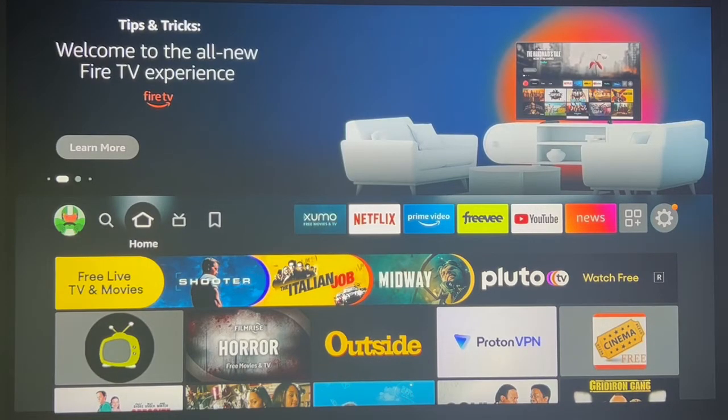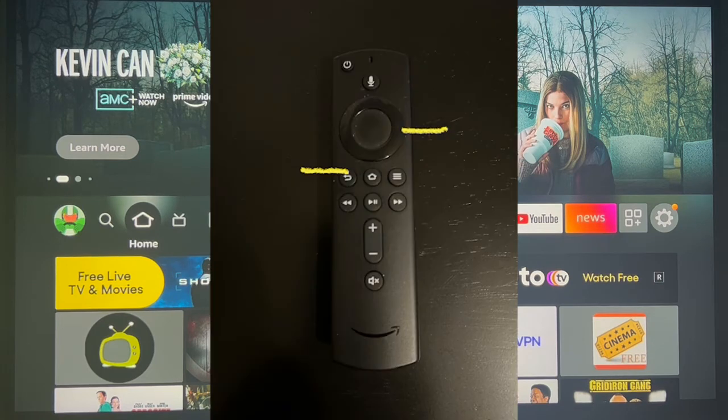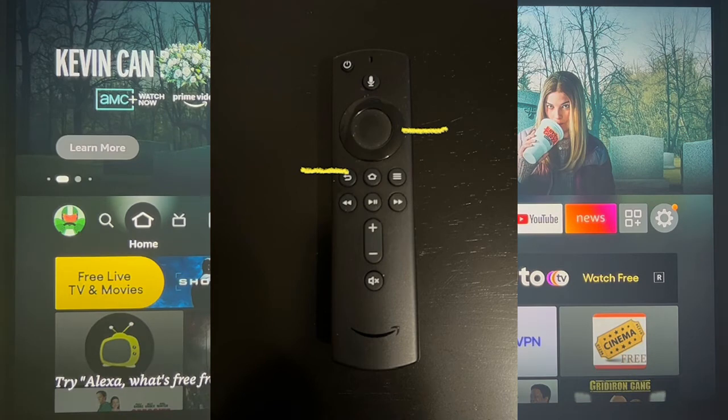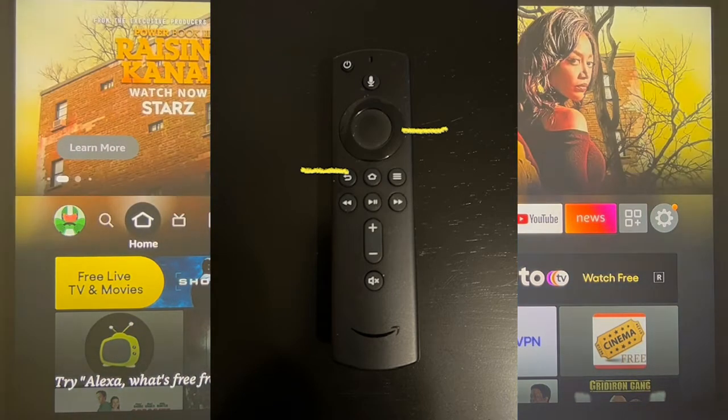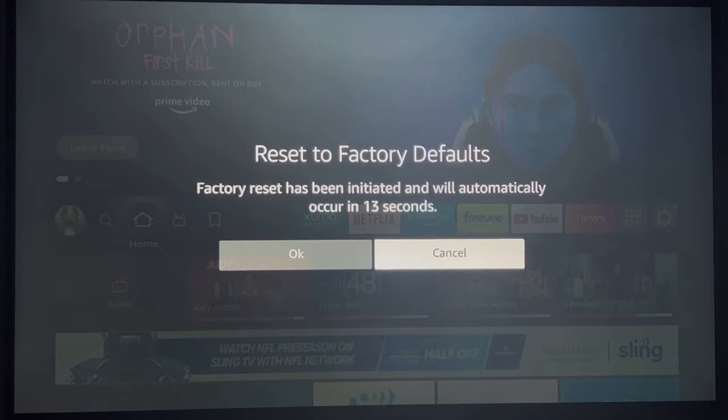Shortcut number two: if you ever need to reset your Firestick, all you need to do is hold the back button and the right directional for about 15 seconds and you will get this screen. It's going to ask you if you want to reset to factory defaults — you can say okay or cancel within the time limit. I'm going to hit cancel because I do not want to reset my Firestick.